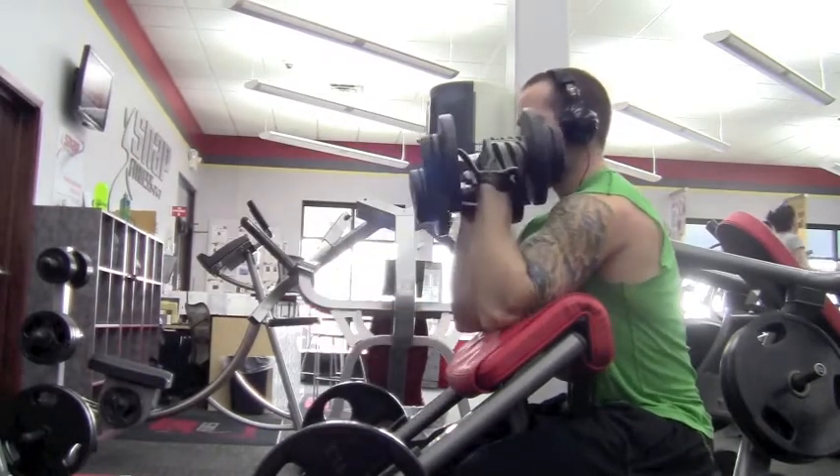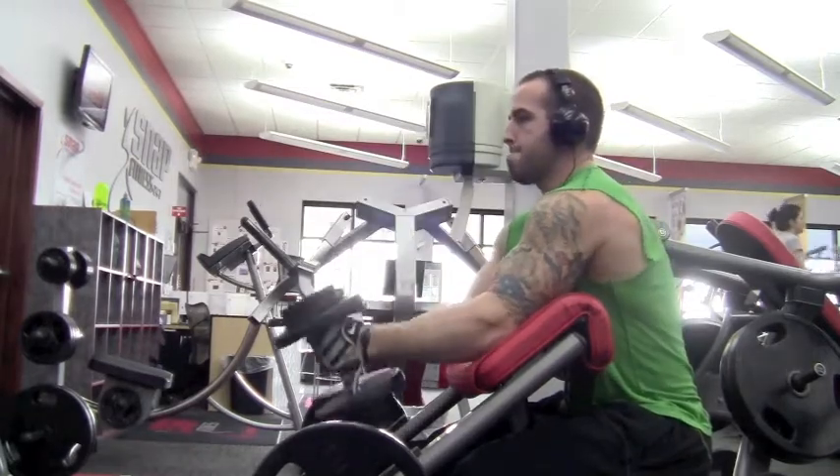Once again guys, compound sets — back and biceps. Let me know what you think. Please like the video, all that good stuff. Dream Achieve Fitness Facebook page. Peace.